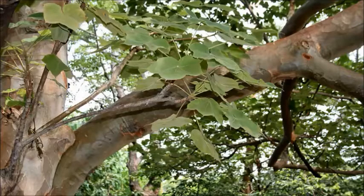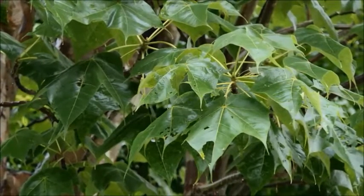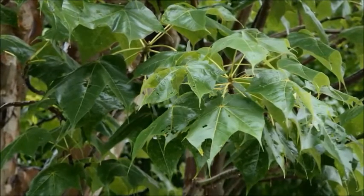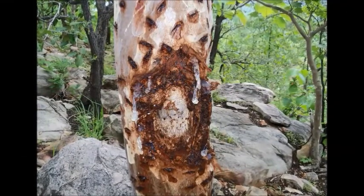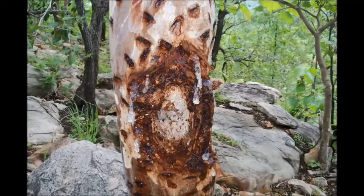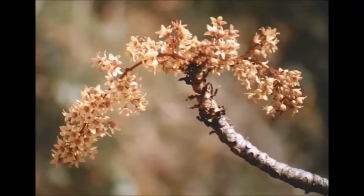The plant is native to the Indian subcontinent, Indochina, and Malaysia. It is a common species and grows in deciduous forests, both dry and wet. It is often found on steep rocky slopes at altitudes between 400 and 800 meters.